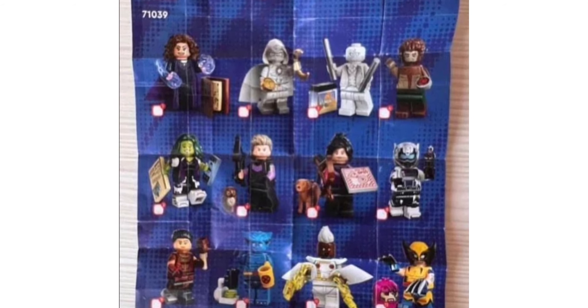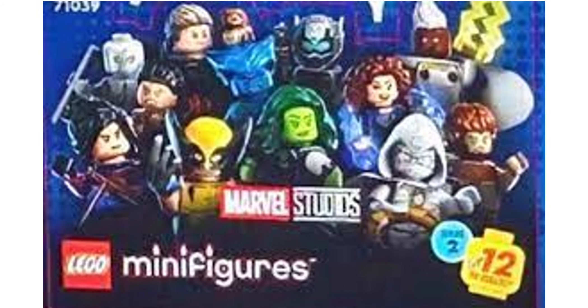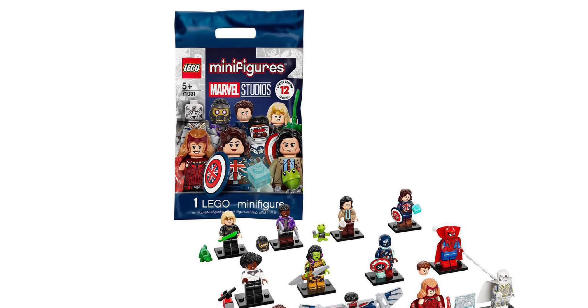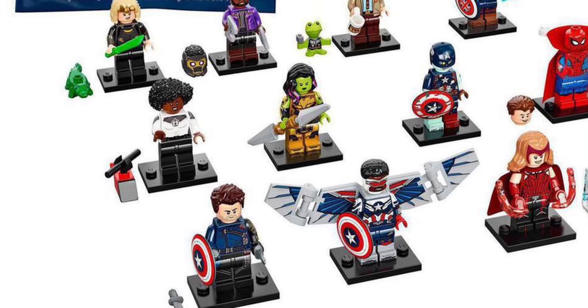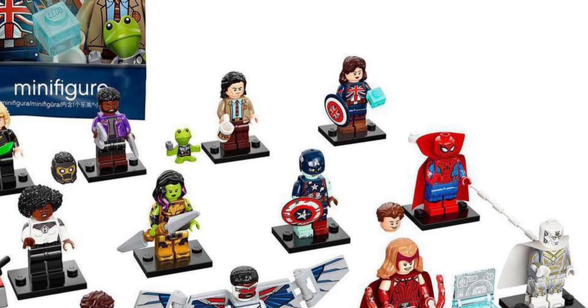The main big difference with this Marvel CMF series is it's actually the first CMF series that's not going to be in plastic bags. Now they're going to be in little boxes. Lego says it's to save the environment, but it does ruin it for a lot of people because you can't feel the bags to see what character you have. Some people are saying it's gonna be the downfall of the CMFs, but I still think they're gonna be just as popular — it's just that people are gonna go to Bricklink more to find these characters.